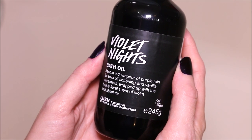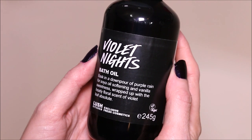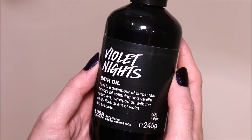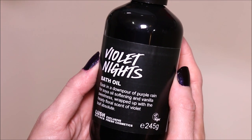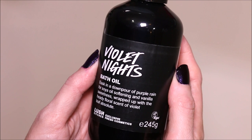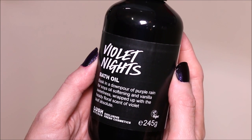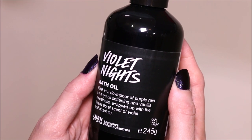Hi guys! Today I'm going to be doing a Lush demo of their Violet Nights Bath Oil. I have not used a liquid bath oil like this before. I'm assuming it's going to be like their luxury bath melts, but in a liquid form. I'm super excited for this. It smells absolutely beautiful — just a very nice violet scent. I absolutely love the smell of it.